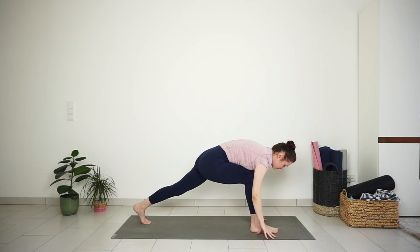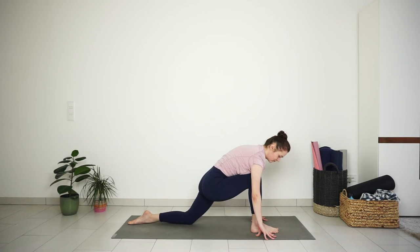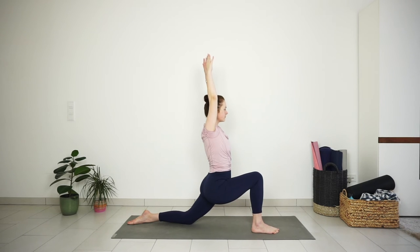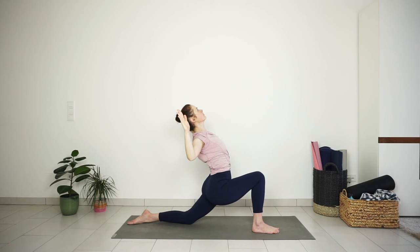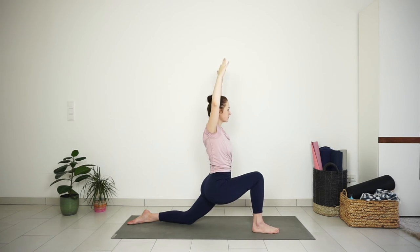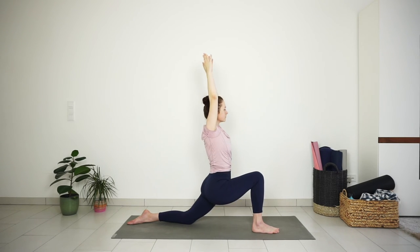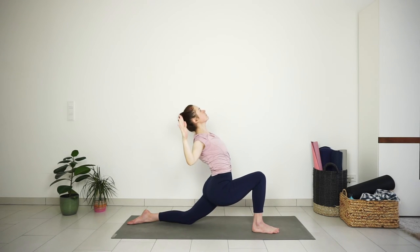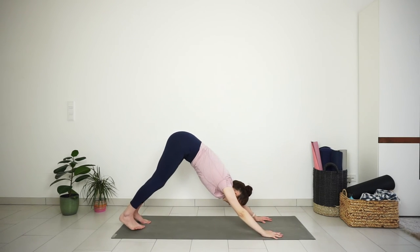Now step your right foot forward again and lower down your left knee. The toes can stay tucked or untucked, whatever feels better on your knees. Reach your arms up for low lunge. Inhale, reach up through the fingertips. Exhale, lift your chest and open your arms into cactus shape. Inhale, reach the arms up. Exhale, cactus the arms, lift the chest. One more inhale to reach through the fingertips. Exhale to lean back and lift the chest. Inhale, raise your arms. Exhale, hands down to the mat. Step back to downward facing dog.